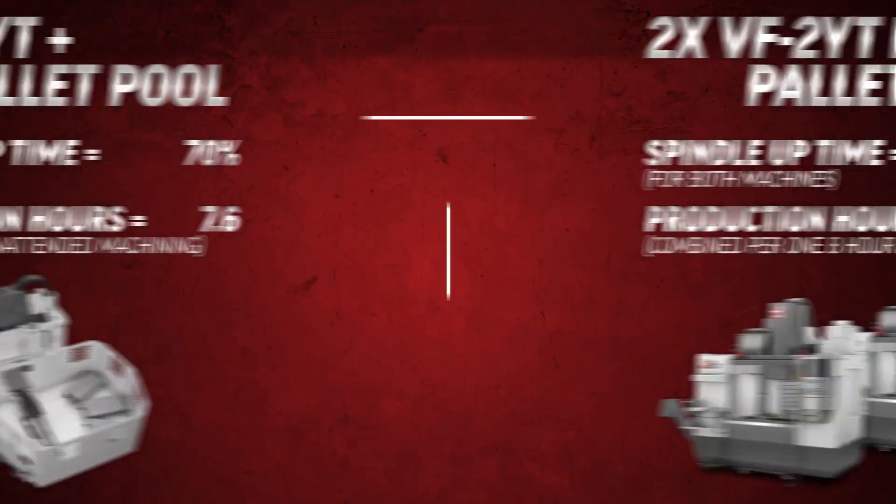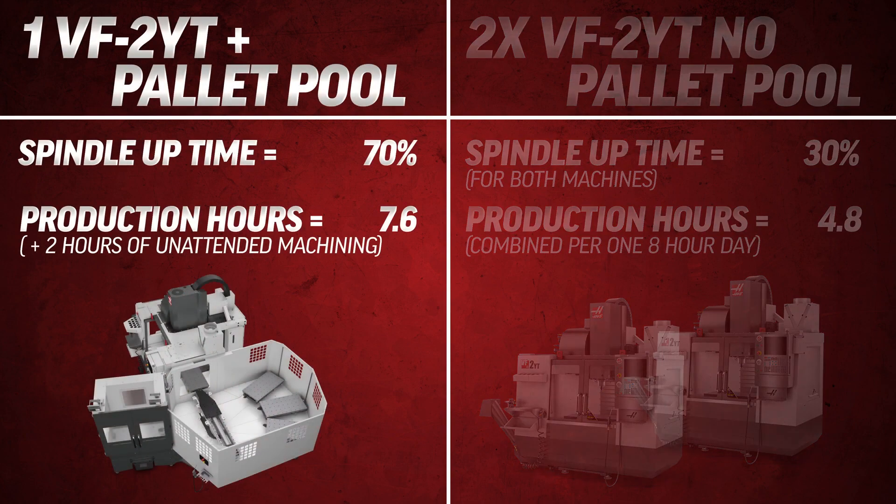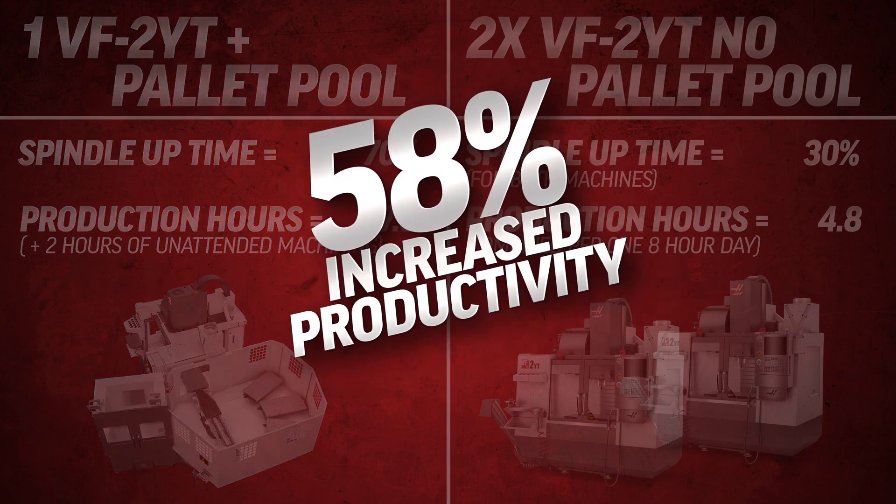Here's a good example. Here we have just two machines each operating at 30 percent spindle up time, generating a combined total of 4.8 production hours in an eight-hour day. Compare that to just one of these machines with a pallet pool operating at 70 percent spindle up time. Throw in an extra two hours of unattended machining at the end of each day and we get 7.6 hours of production — that's an increase of over 58 percent. 58 percent more productivity.